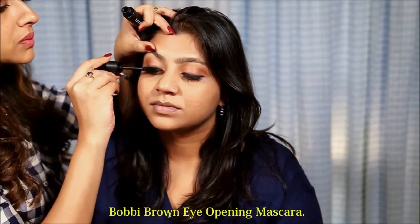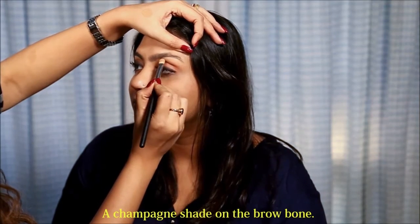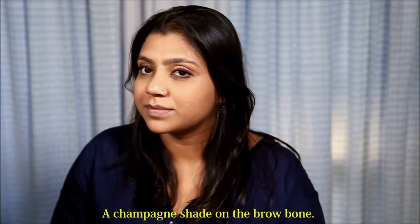I am using the Bobbi Brown Eye Opening mascara. And now I am going to put a champagne shade on the brow. Eye makeup is done.